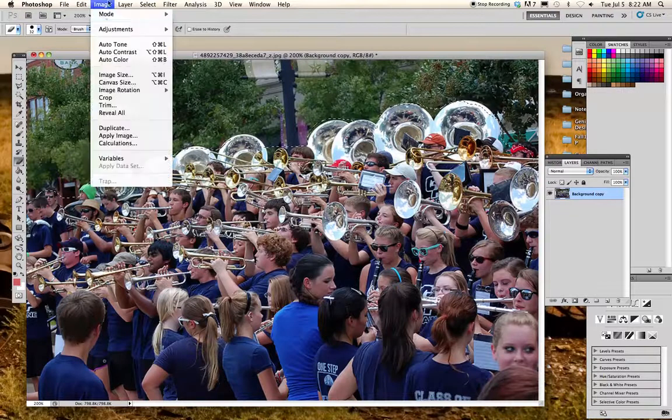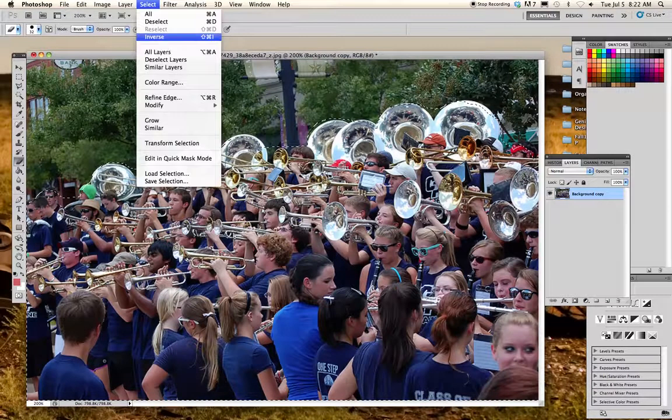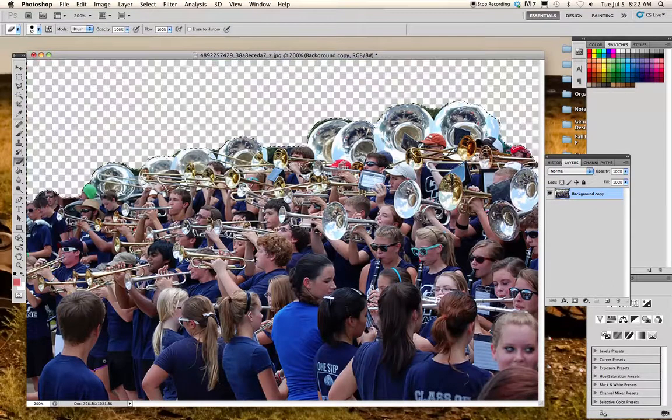If yours looks opposite to mine — where everything you selected in red is now selected with the moving line — then you'll want to go to Select Inverse, and it will select the background instead of the object. Now all I have to do is press delete and I have a clear background.